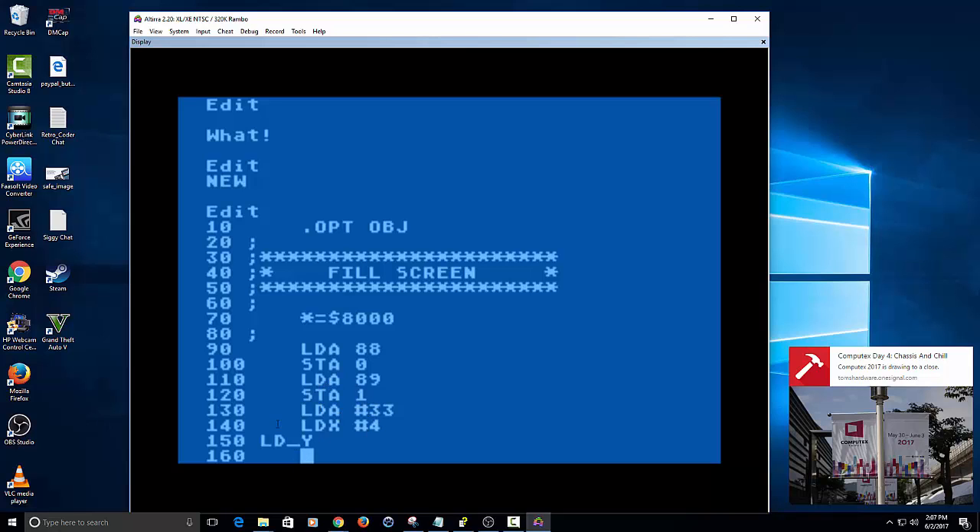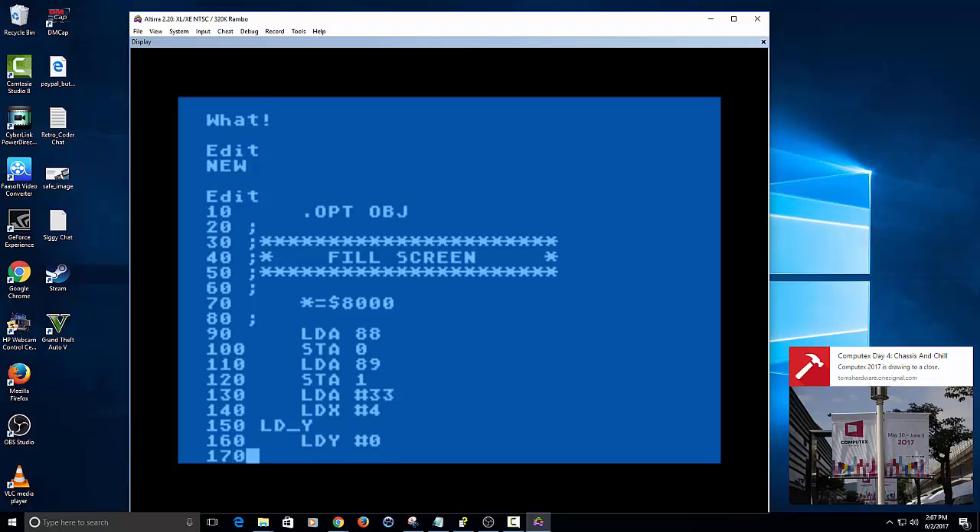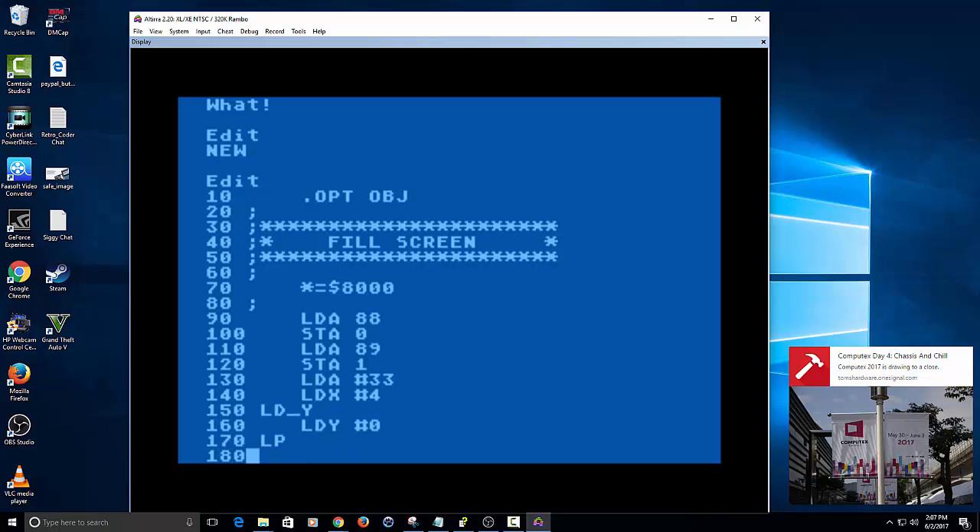For example, this would be 2 bytes, this is 2 bytes, this is 2 bytes, and so on — that's basically how it's looking at it. This would be just a 1-byte memory location. Then we're going to load Y which just sets it to 0, but you can set it any value between 0 to 255. X can also be 0 to 255. Then we're going to set LP — short for loop label.